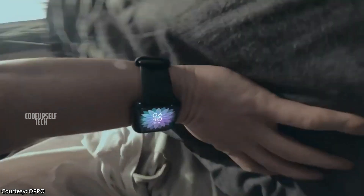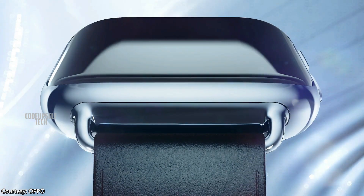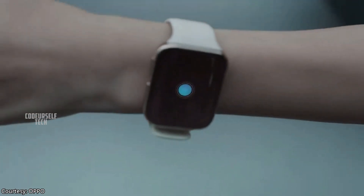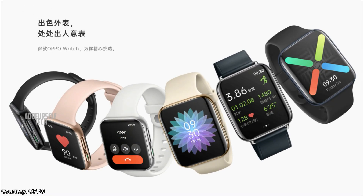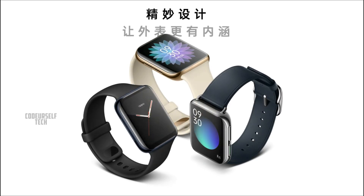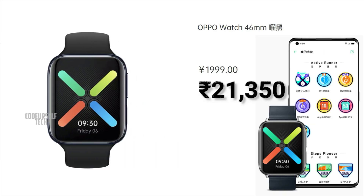The 46mm Oppo smartwatch can be charged using a 7.5 watt magnetic charging base. The 46mm Oppo Watch comes in stainless steel and aluminum variants and is available in 3 color gradients: white silver, yahoo black, and sulphur gold. The watch is compatible only with the Android platform and comes at a price tag of Rs 21,350.